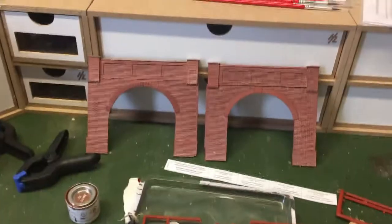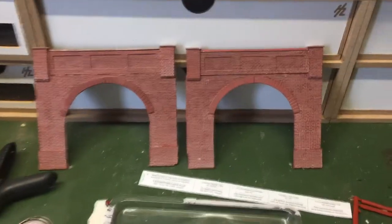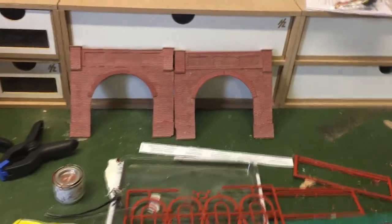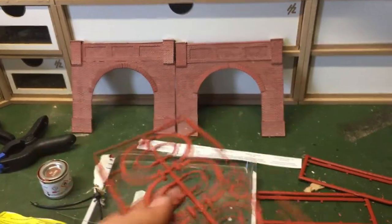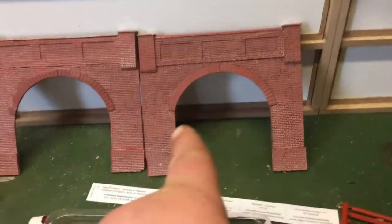Here are the colors for the rocks. Moving over to show you the bridges - here we have the two scratch-built bridges. They just need weathering now. All I've used is some Ratio arches for the windows - I used the two big ones which then made a nice arch.